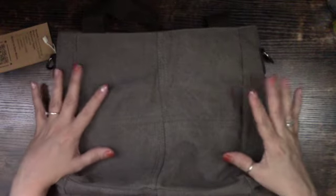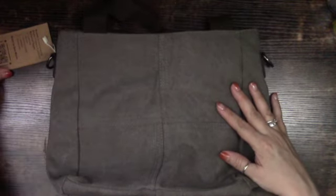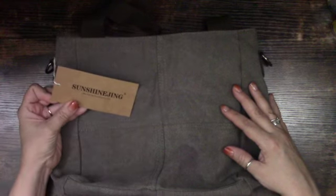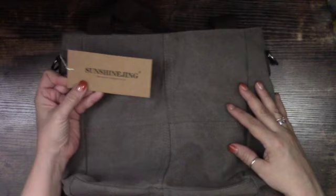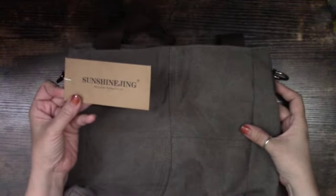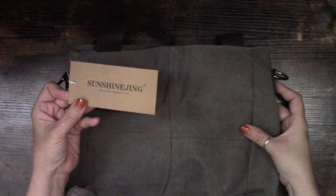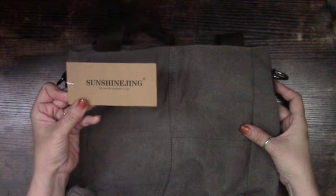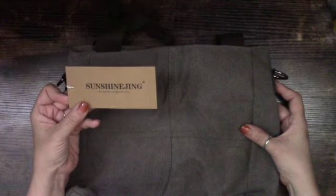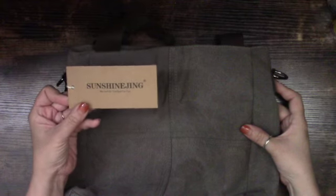This is on Amazon for $22.98 and it's from a company called Sun Shine Ying — I'll show you the name and also put it in the description box below so that if you're interested you can just click the link and it'll take you directly to this product.